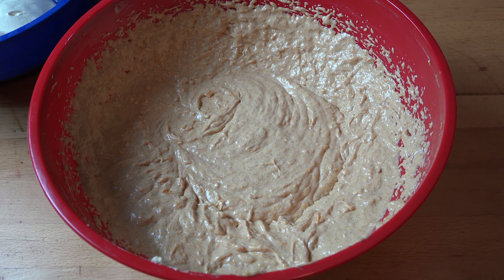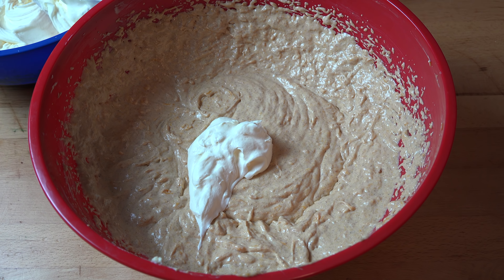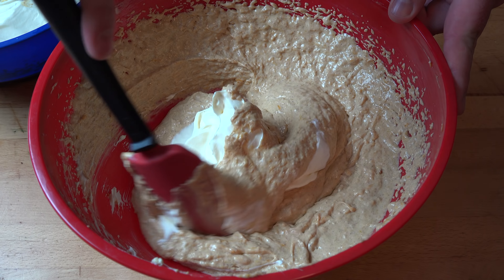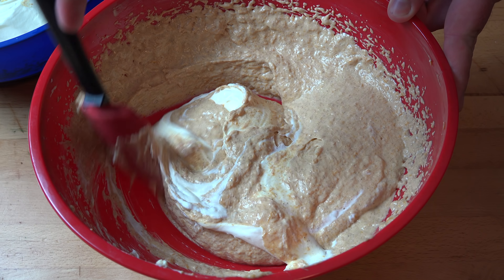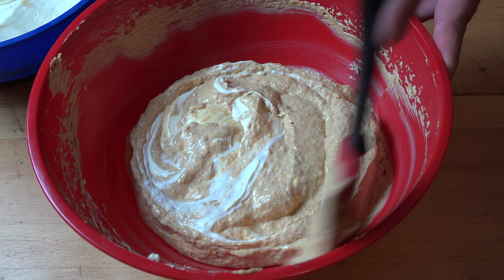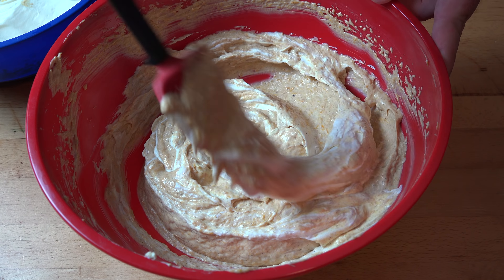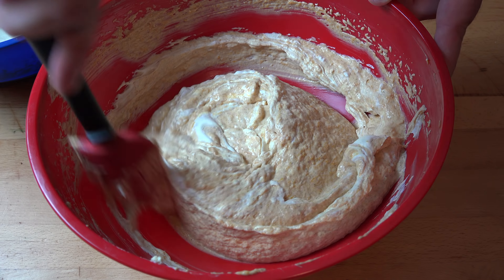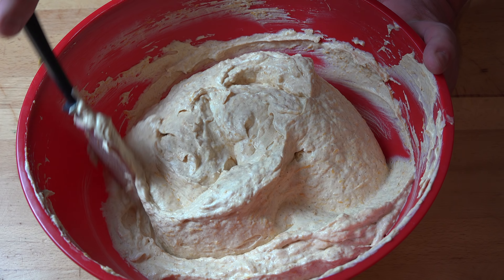Now you remember that whipped cream we did just before? We're going to add a little bit in at a time — just a good blob of it — and gently fold it through the cream cheese mixture. We don't want to beat it too hard because we don't want to knock the air out that we've beaten in when we whipped it. Just mix it in, get it integrated, add another blob, and keep repeating that until it's all completely mixed together.